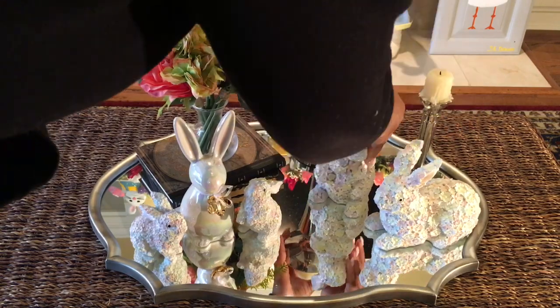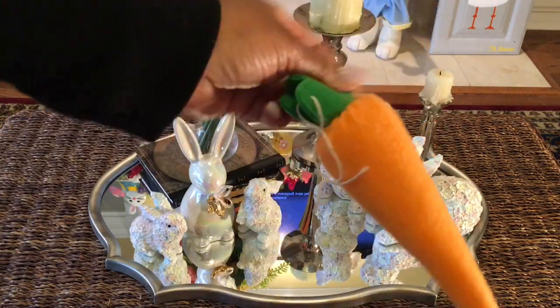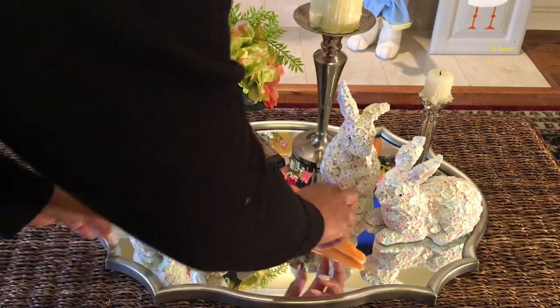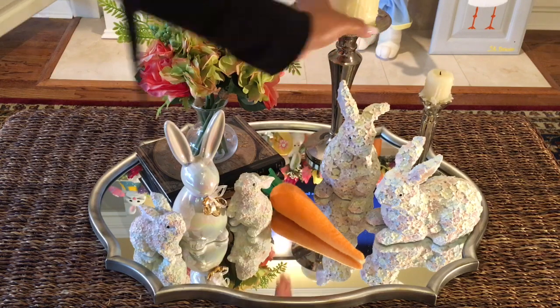Lastly, to add something quirky to my tablescape, I'm going to add this stuffed toy carrot that matches the same ones that I have on my fireplace mantel.